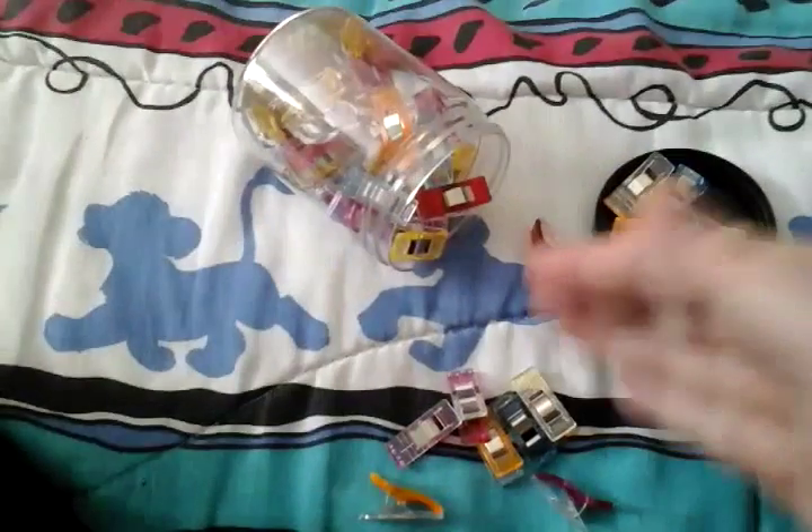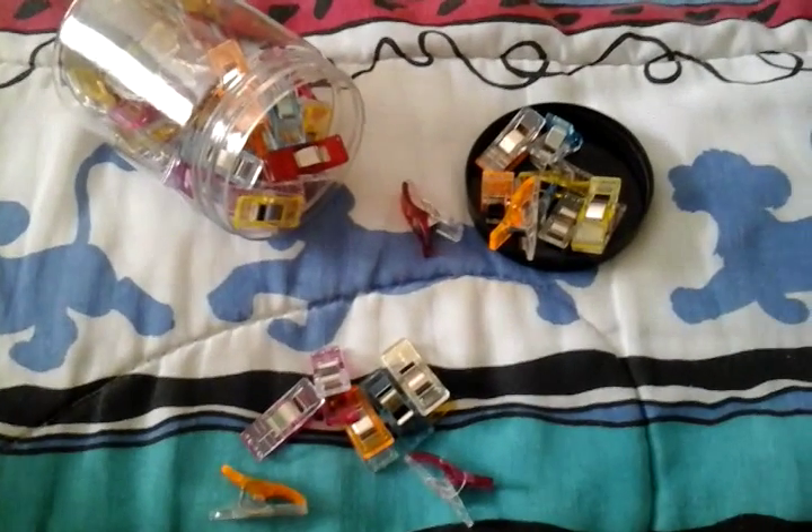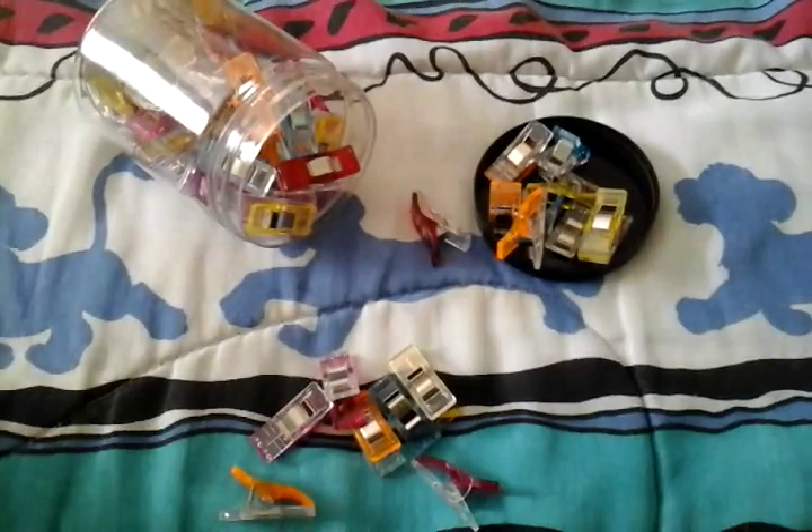They're colorful — all sorts of different colors. As you can see there's some blue, pink, yellow, red. They don't just sit there; they add a little bit of color pop and just some style to an everyday project.